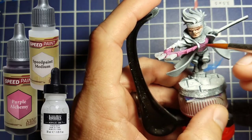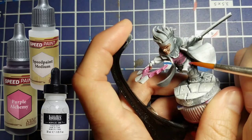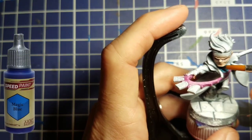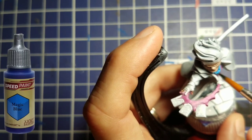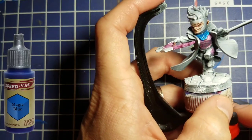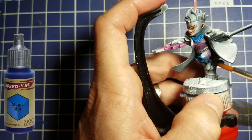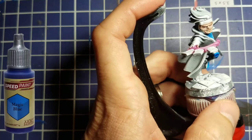We also use that same pink color to paint the lower half of his shirt, and he's got two little spots on his pants that we're going to paint with that pink as well. We take Magic Blue and we're going to paint the top half of his shirt underneath his neck, and we're going to paint his boots with that too. There's a lot of nice texture around his neck and his boots, with some ridges and triangles on his knee pads.